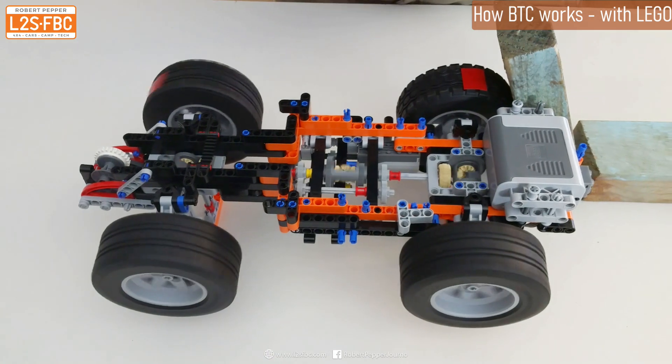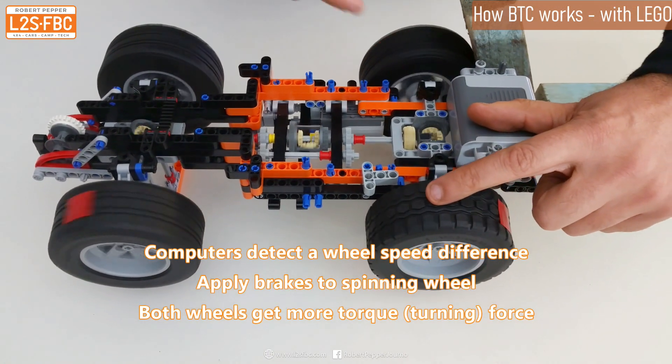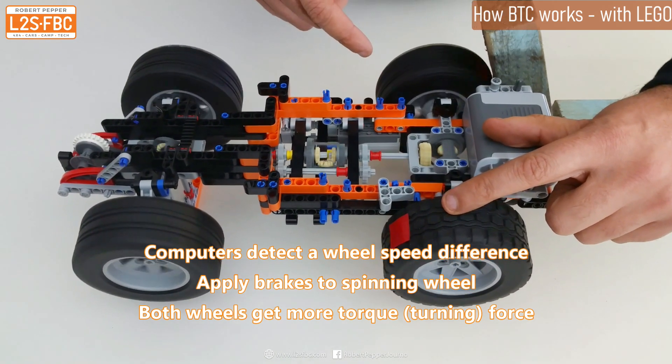You'll see that in the video clip shortly: the wheel spins, the computer brakes that wheel, the other wheel continues to turn — and that's typically how brake traction control works.